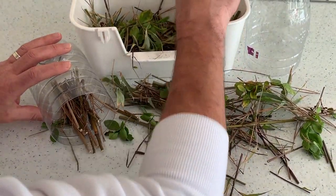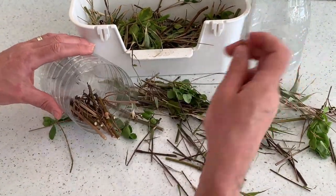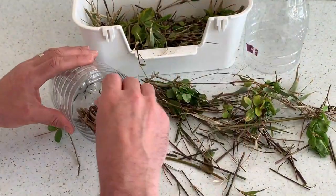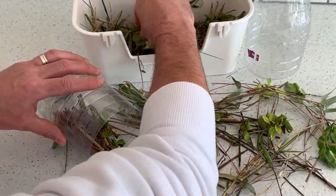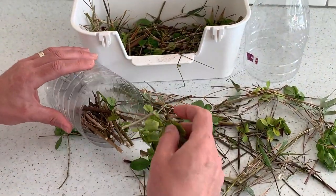You can find them anywhere — in the soil, in the grass, in the plants, absolutely anywhere around your garden. You might even find them in your own house.